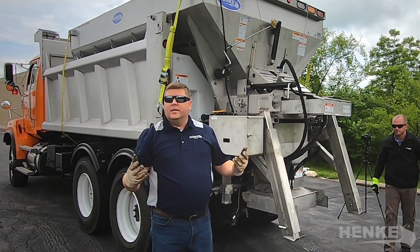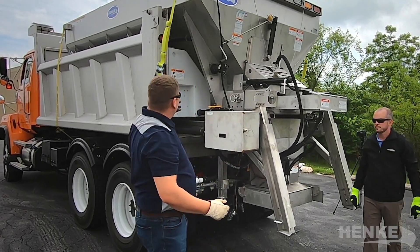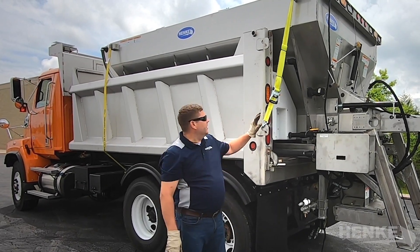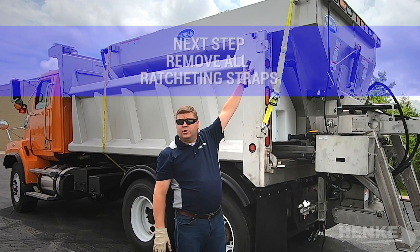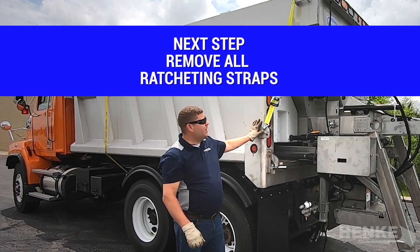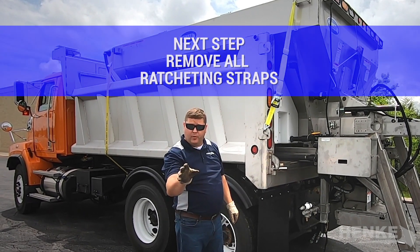Now that we have all the electrical and hydraulic disconnected, we can start the next step: removing the strapping. The ratcheting straps are the straps that secure the corners of the V-box down to the dump body. Typically there are four, but in some cases there are two.